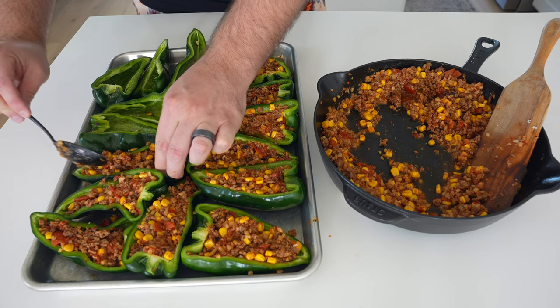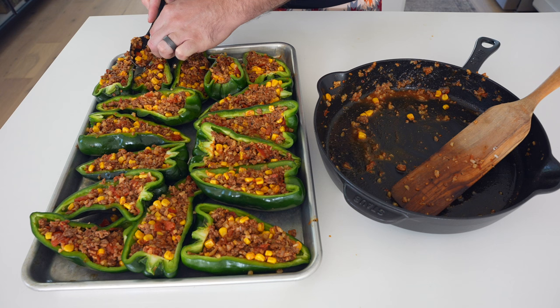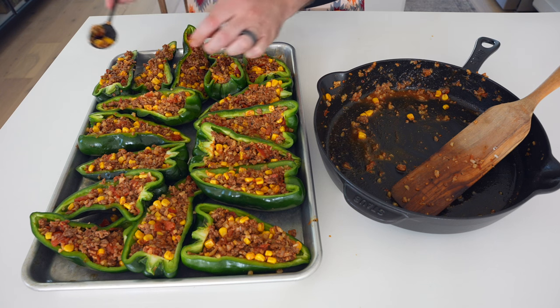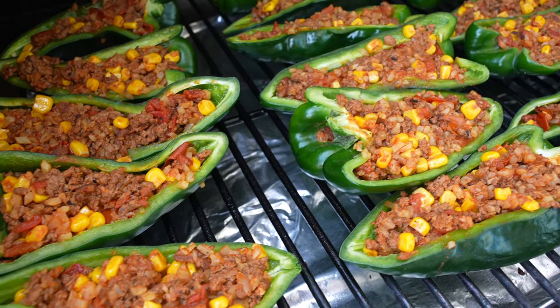Be sure you're really pulling apart the peppers and stuffing your filling into every little nook and cranny. Then throw these onto your Traeger, pellet smoker, or any grill preheated to 350 degrees.